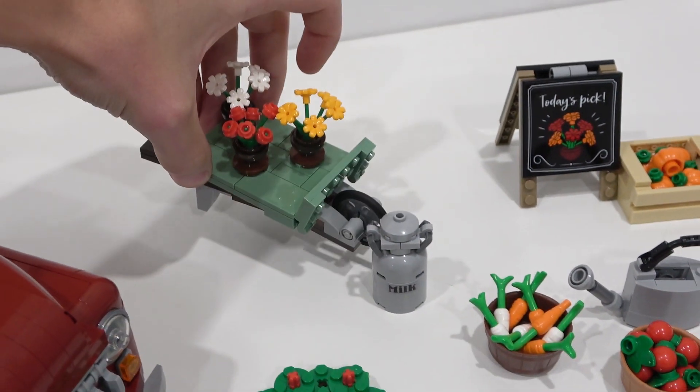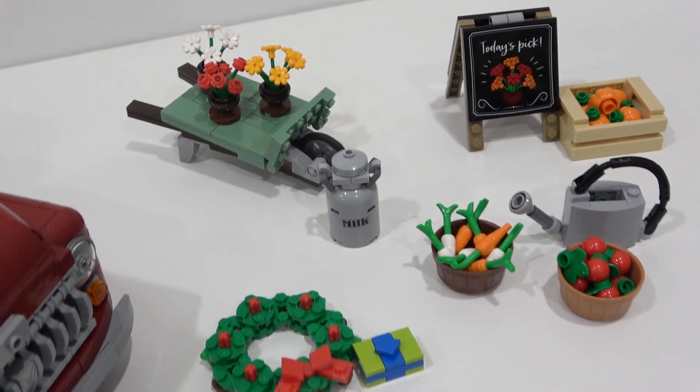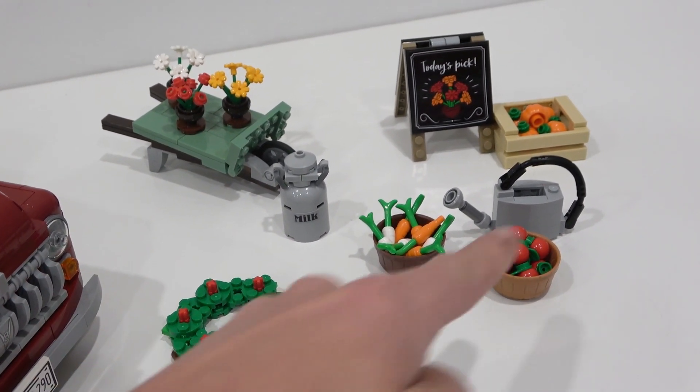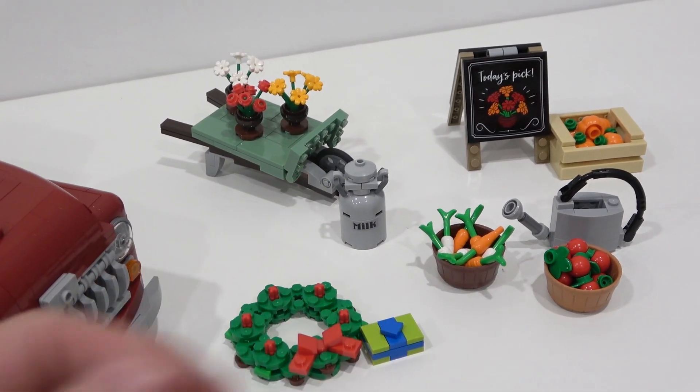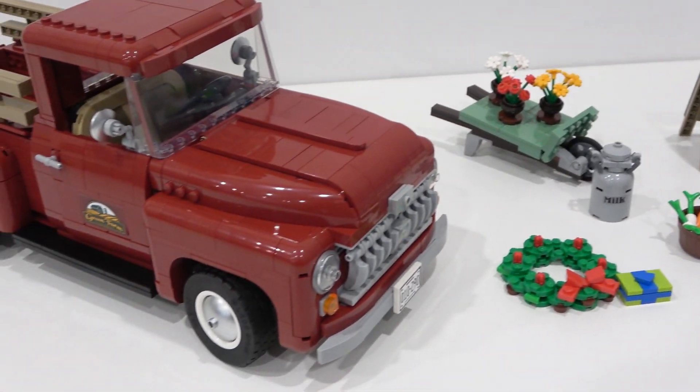I think most of these items you'd want to display next to your truck. However, I think you can pack all of this stuff into the truck bed if you leave the wheelbarrow out, and we'll do some experiments with that in this review as well.